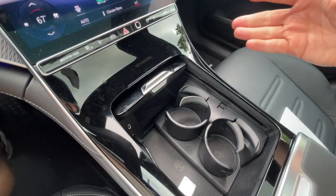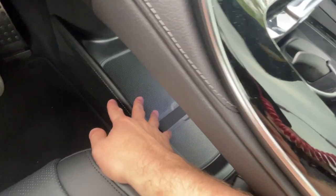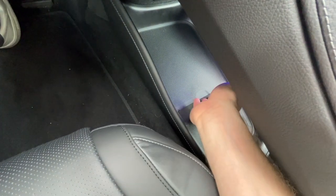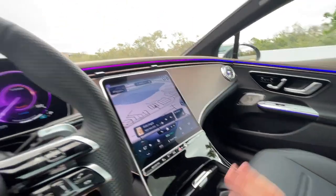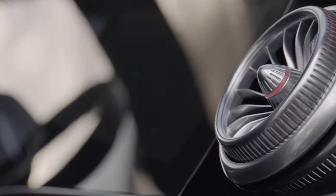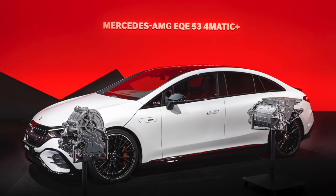We've got our wireless charging pad in here, and down here we have a ton of storage including this little strap — if you want to put something in there that you don't want rolling around, you can do that. Overall, the interior is fantastic — one of the best that you can get on an electric vehicle right now.